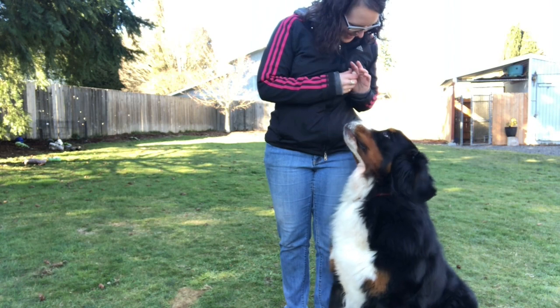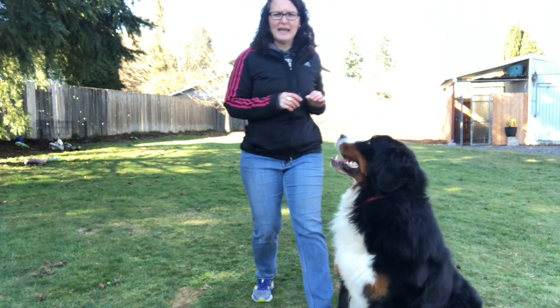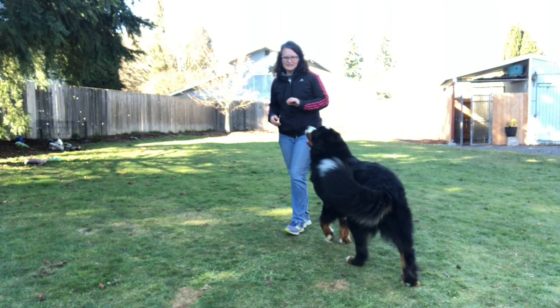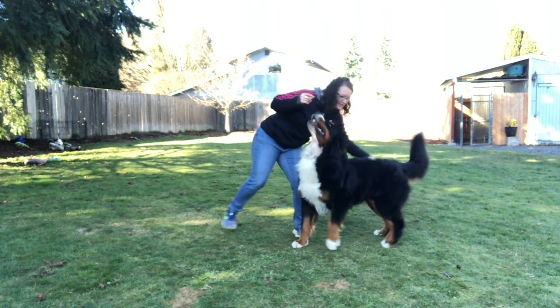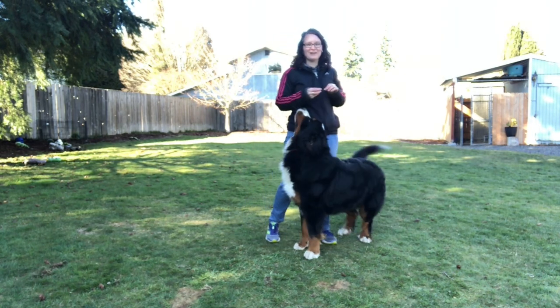Good boy! At the very end I was watching more of the camera and I lost his eye contact at the very last two steps, but he stayed with me and he did a really good job. It's hard to film and train your dog at the same time.